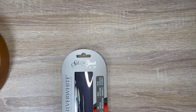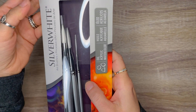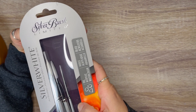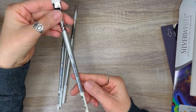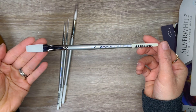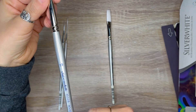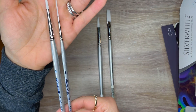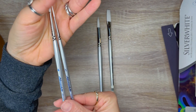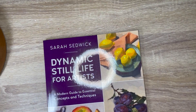Next we have some paintbrushes from Silver Brush. This is Silver Brush's limited brush set, specifically made for acrylics and watercolor — but I like them for gouache. I hauled a similar set in my November haul and liked them a lot, so I ended up buying this set too. It's a four-pack: a number four round, a number eight round, a number one liner, and a one-half-inch stroke brush.